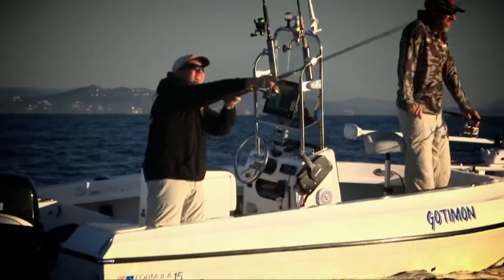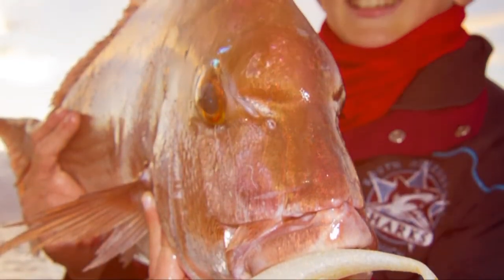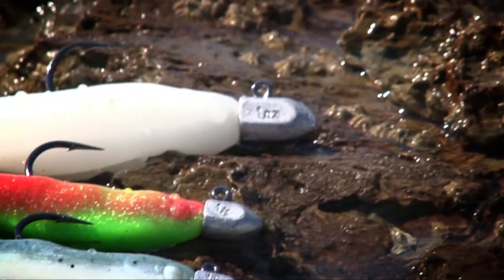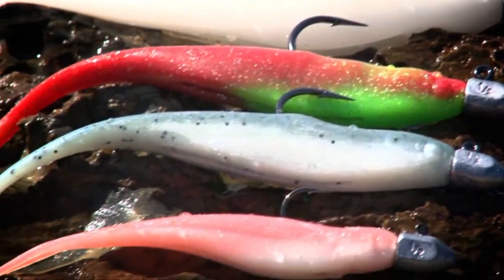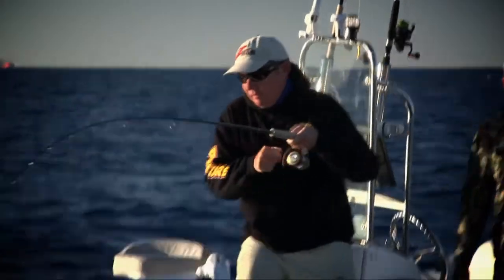Whether you're chasing reefies or pelagic species, Z-Man's got you covered for offshore fishing. Check out the 5-inch and 7-inch scented jerk shads. If you're looking for a larger profile, check out the Z-Man Streaks XL 8-inch. Whatever conditions you're fishing, Z-Man scented jerk shads come in all the classic colours.